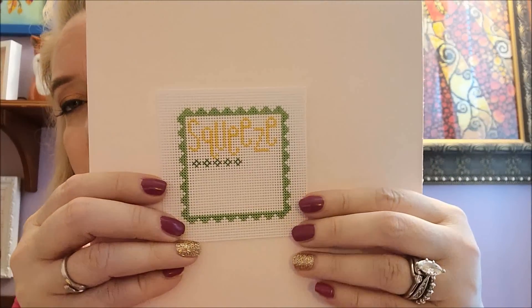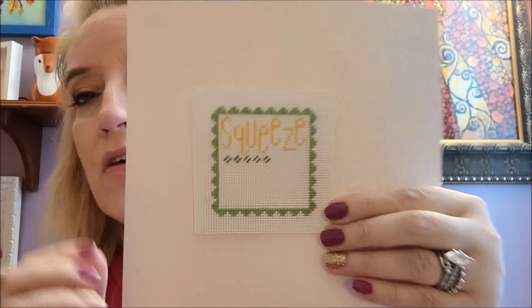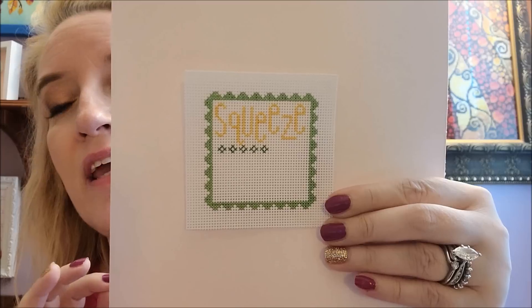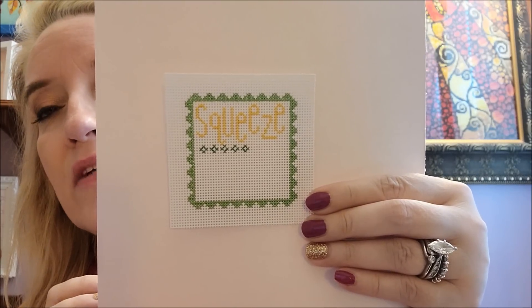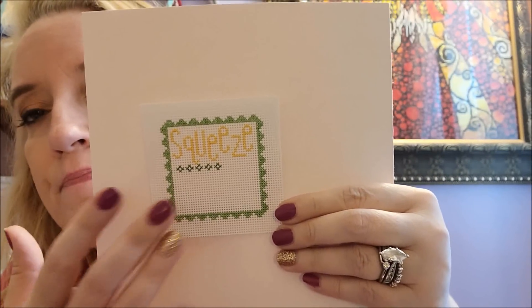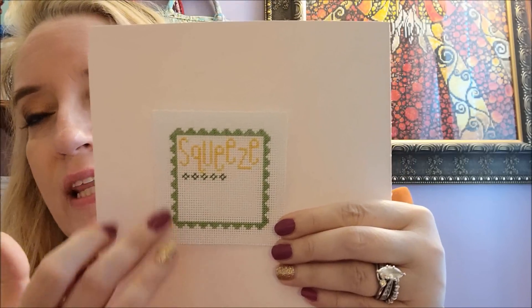I got the word 'squeeze' done and then there's a green border — so very cute. The washi tape I got is going to look phenomenal around the edge. It's green and it's got lemons on it — I was absolutely dead for it. I meant to link that pattern in the description box yesterday and forgot, so going forward I'm going to link this one, the summer one with the watermelon, and the 'plant bloom grow' one.